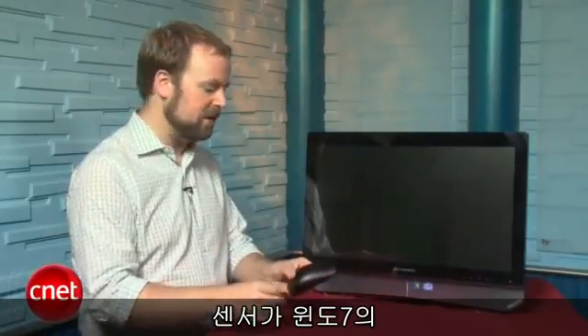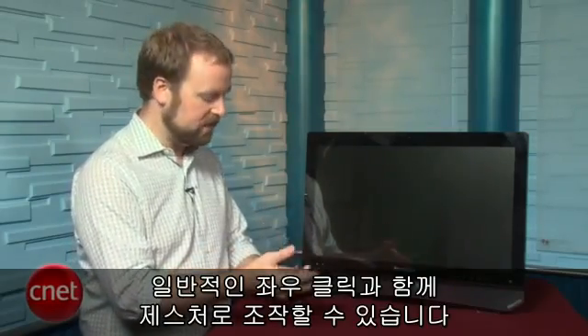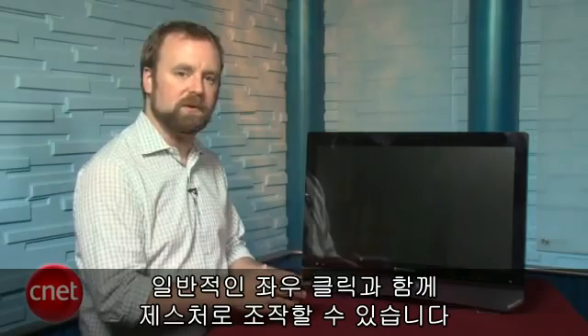The sensor area here works with Windows 7's touch software. So in addition to using standard left and right clicks of this mouse, you can also use gesture-based input in order to give you a more natural feel in controlling the screen.